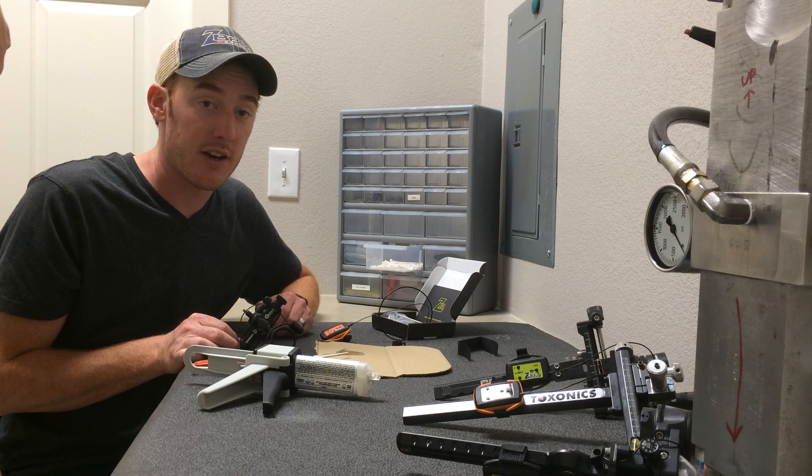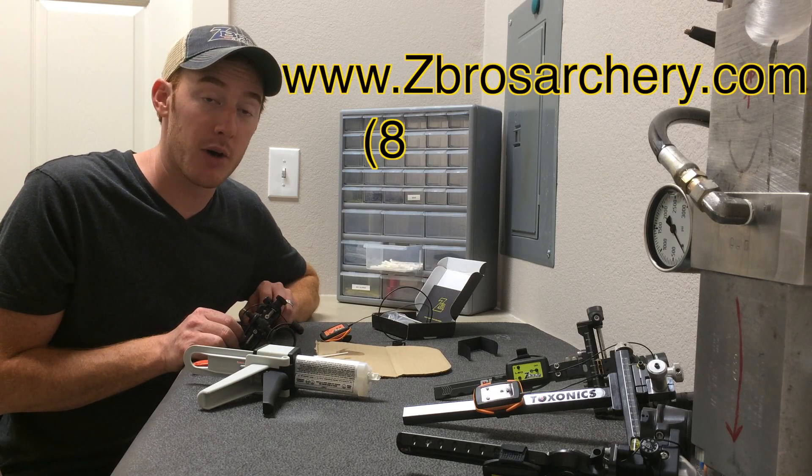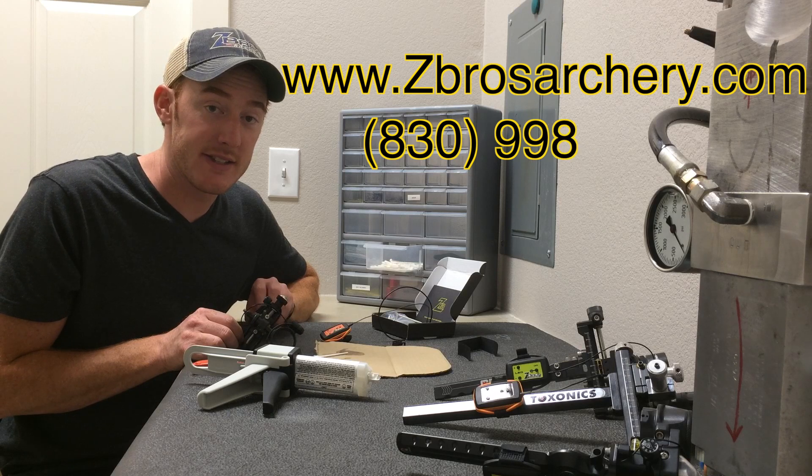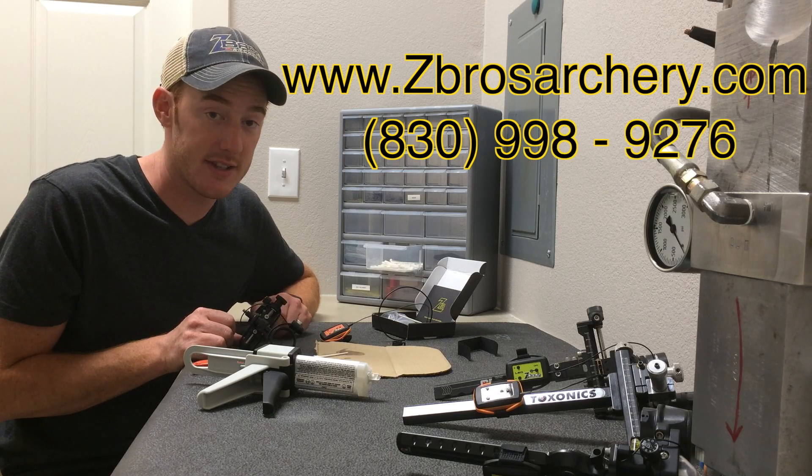All right guys, I think that's it. If you have any questions please feel free to contact me through the website or call me on my mobile phone at 830-998-9276.